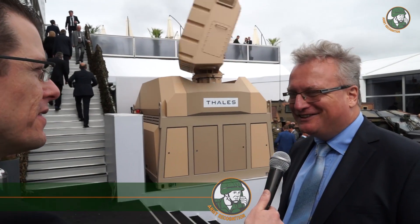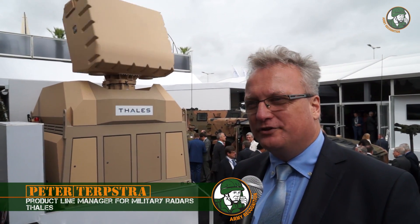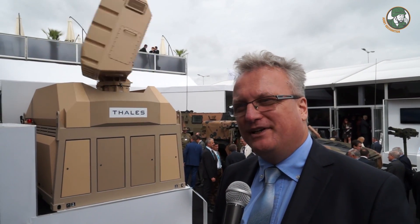This GM60 is now the complete all-in-one version, very compact, and it's the latest member of the Groundmaster radar family, which was of course highly successful in the past.